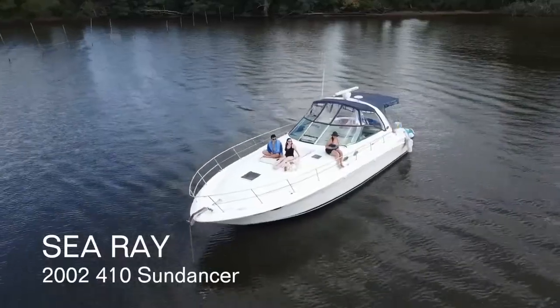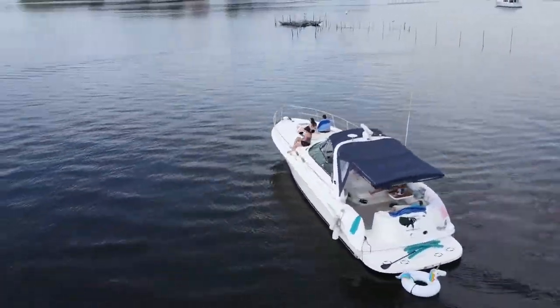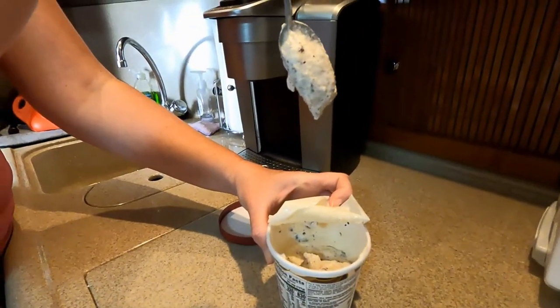Hey, it's Diane with My Boat Life. We have a 2002 Sea Ray 410 Sun Dancer and it's 20 years old. When you get a 20-year-old boat, a lot of things start to go. This year the big thing we had to replace was the refrigerator in the salon. We had the original NorCold refrigerator, which everybody refers to as 'Never Cold' — it was really truly never cold. The ice cream always melted, the ice always melted, and it was also really noisy.